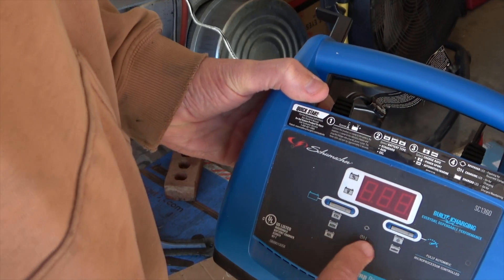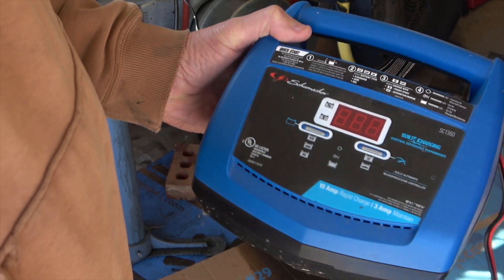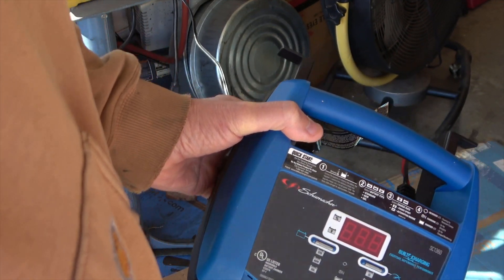I did use my battery charger. I blew a circuit breaker — I've got a failing GFI circuit breaker.